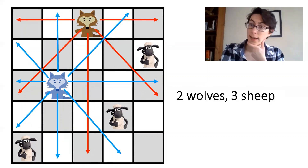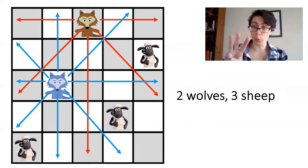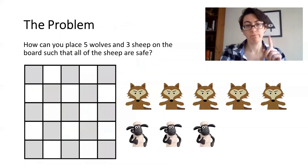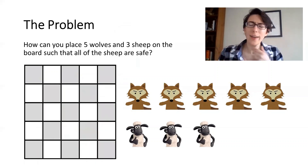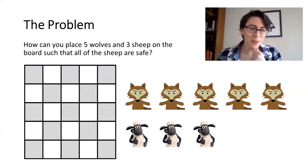Now that we have solved for two wolves, I'm going to challenge you to place three, four, and then five wolves on the board, such that all three sheep are safe. This will take a bit of brain work. So go on and get out your pencil and paper, or chessboard and action figures, and give it a try.